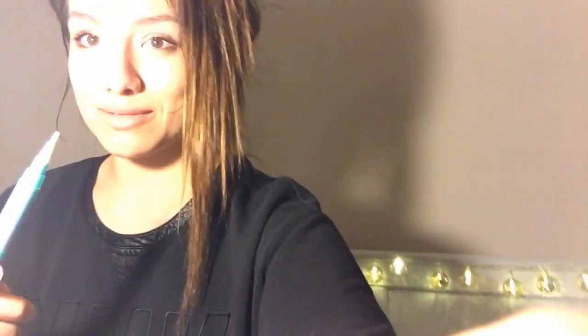Hey guys, this is my first YouTube video. It's on teeth whitening because we care so much about what we look like. The best part about this is it's vegan.